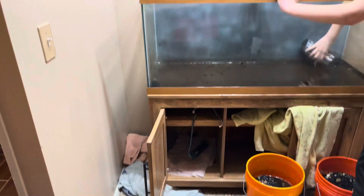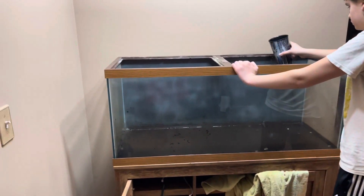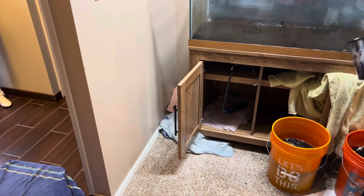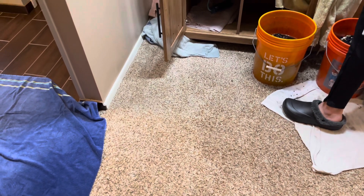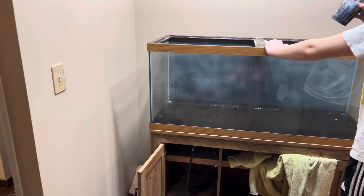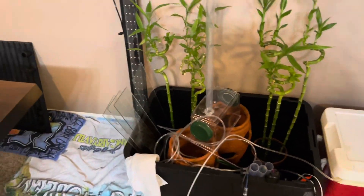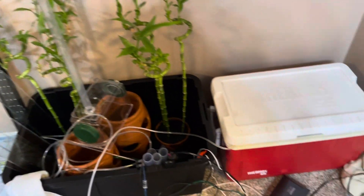It developed a very slow leak and we didn't even notice it right away. Because everything evaporates so fast in the winter, we just thought it was evaporating like the other tanks and we'd just top them off. We woke up Sunday morning and everything was soaking wet. Luckily we have the pet carpet in here — it was only down about halfway, so maybe 30 gallons of water. Not the end of the world. We were able to transfer everything over and pulled out the gravel filters.